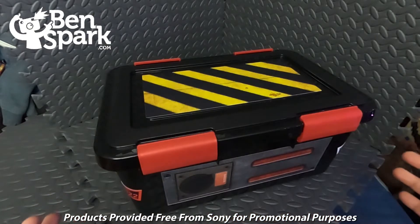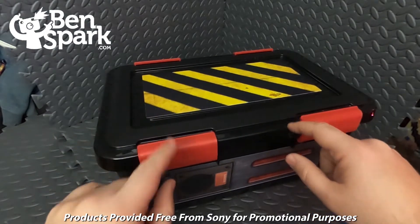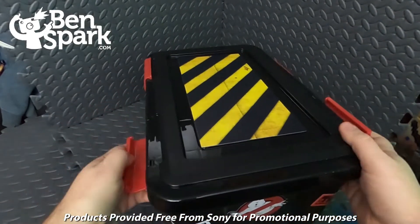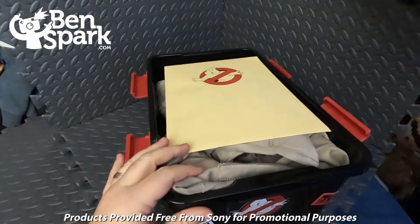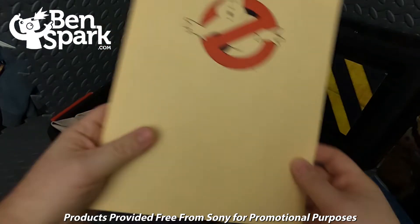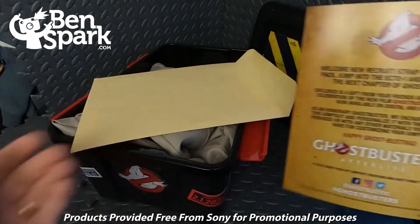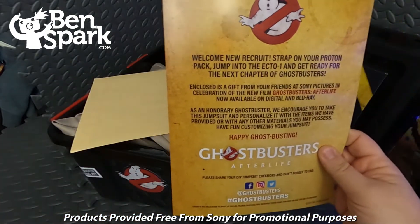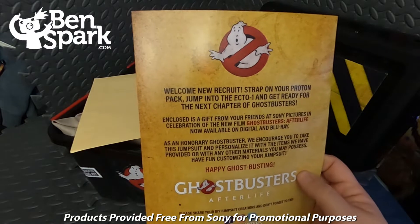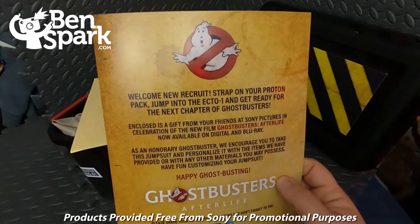So let's unbox it and see what's inside. This box is so cool — I have these Playmobil Ghostbusters toys, so they're going to go into this box when they're not on display. They usually come out around Halloween. First off, we have a folder with the Ghostbusters symbol on it, letting me know information about what I've received. 'Welcome, new recruit. Strap on your Proton Pack, jump into Ecto-1, and get ready for the next chapter of Ghostbusters. Enclosed is a gift from your friends at Sony Pictures in celebration of the new film, Ghostbusters Afterlife, now available on digital and Blu-ray.'